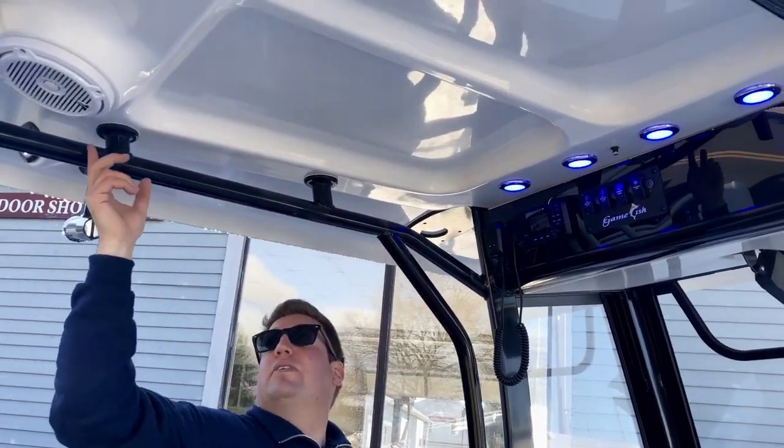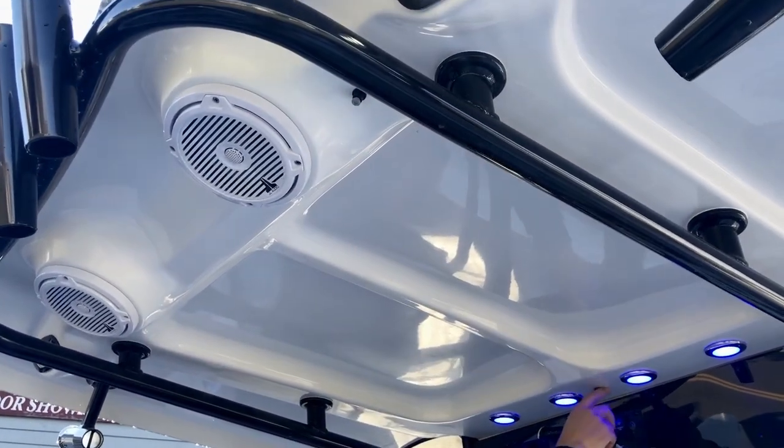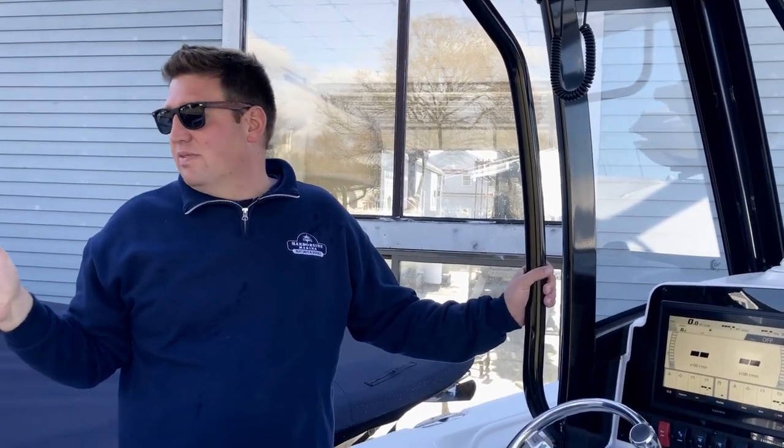Also in all their T-tops you have these three fresh water misters, which when it's hot out put an atomized fresh water mist out — like outdoor air conditioning. It works really, really well.